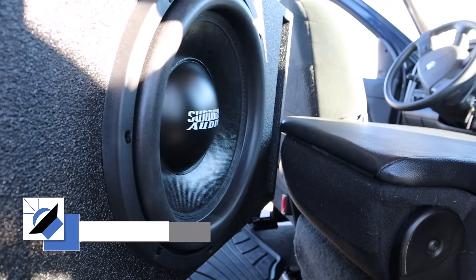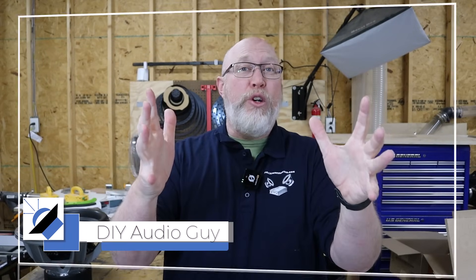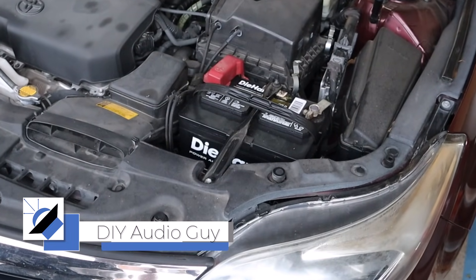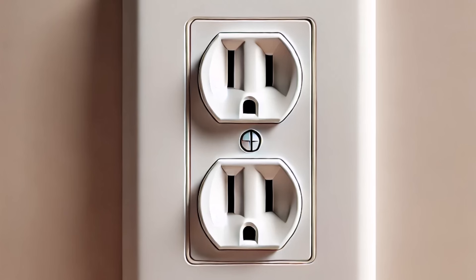Getting amazing sound in a car is an uphill battle, and that battle starts under the hood. Your car's electrical system is commonly referred to as a 12-volt system — that's about a tenth of the voltage in a typical wall outlet here in the United States.